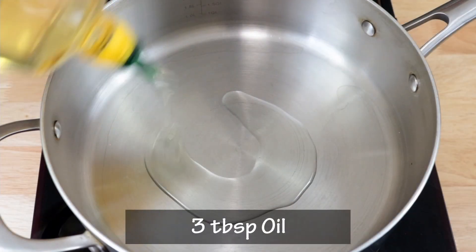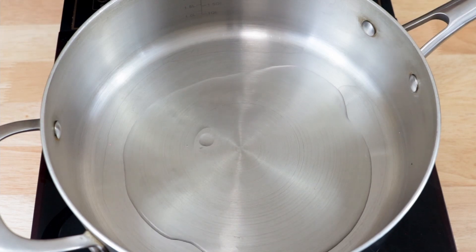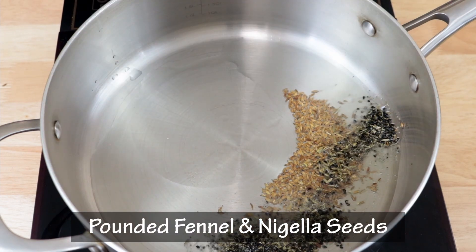To make the Raswale Alu, I am going to start by adding about three tablespoons of oil in this pan. When the oil becomes hot, I am going to add in half a teaspoon of cumin seeds and the pounded fennel and nigella seeds.